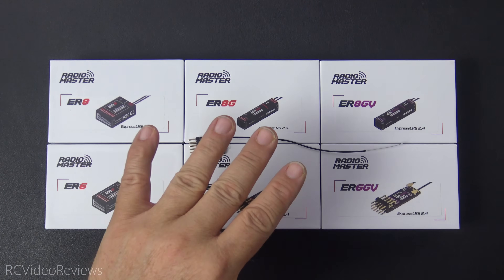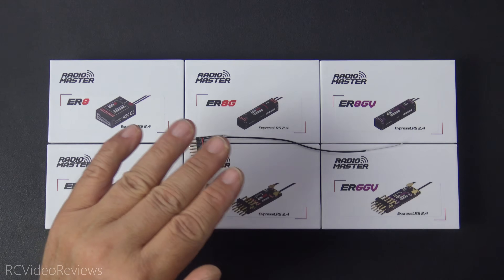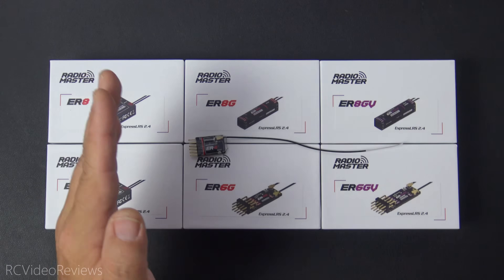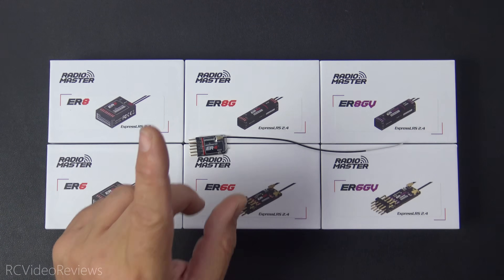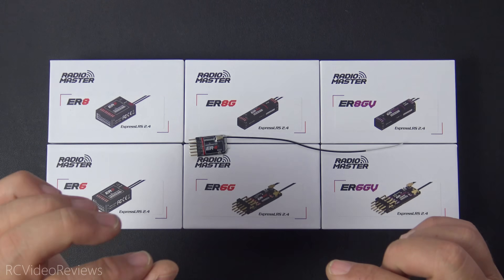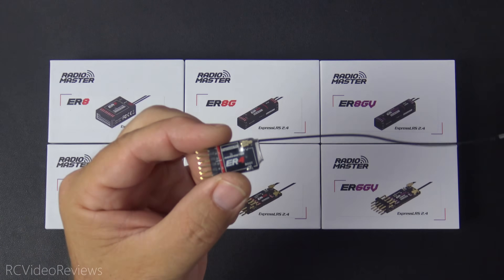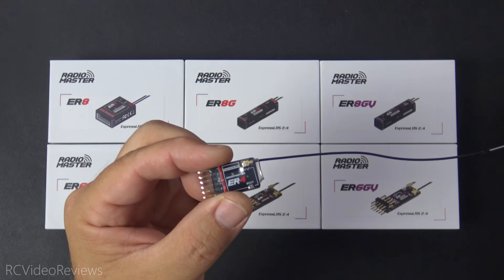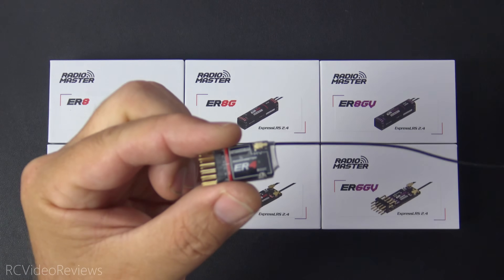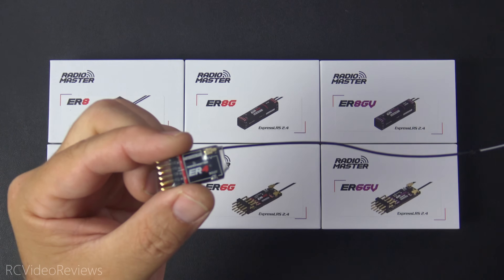These receivers all come with ExpressLRS 3.2 pre-installed. We'll expect to see ExpressLRS production versions in 3.3 — release candidate one is already out — so when the final 3.3 releases, we should see production firmware for all of these receivers. The ER4 is perfect for a park flyer or profile foamy like my Twisted Hobbies Edge, where this one's been employed for the past two weeks. It's been fantastic — I haven't had a single issue with it. I love it.